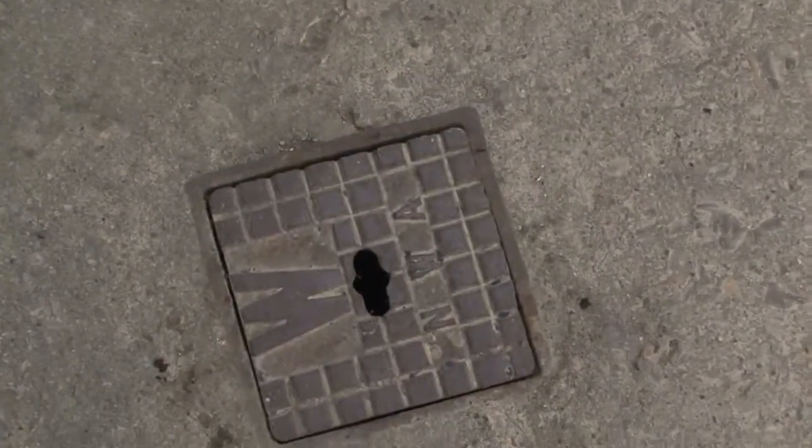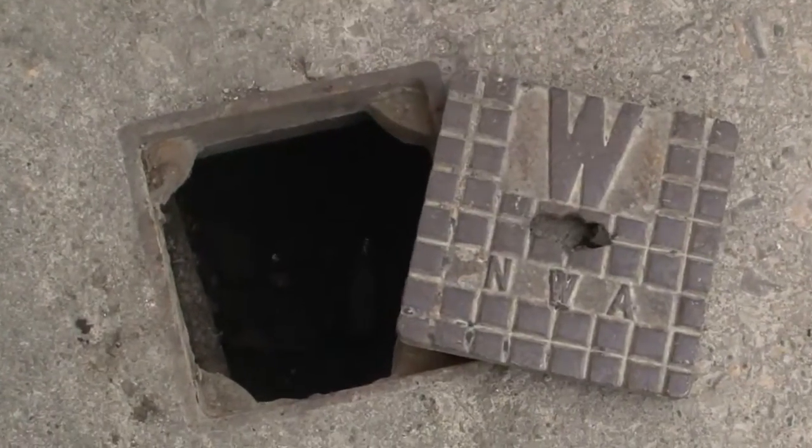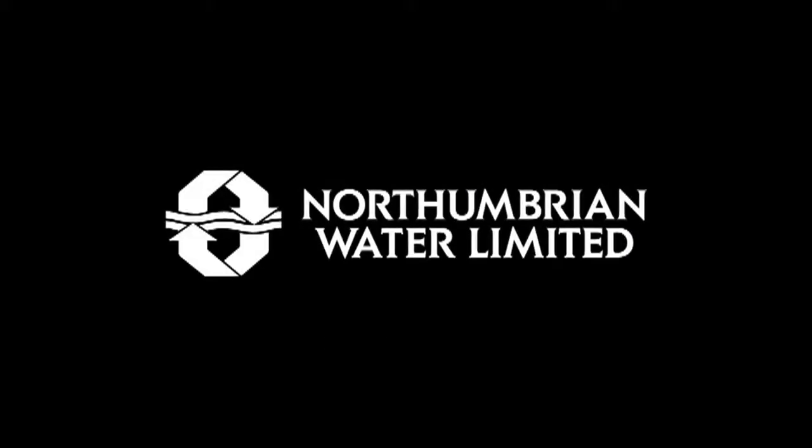Stop taps located underneath the square metal lid are normally made of metal themselves. Due to the depth, they would normally operate via a stop tap key. To turn off, the motion is clockwise, and to turn back on it is anti-clockwise — again, similar to a kitchen tap.